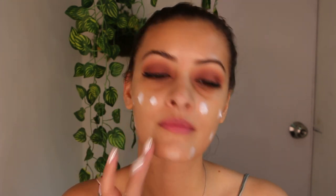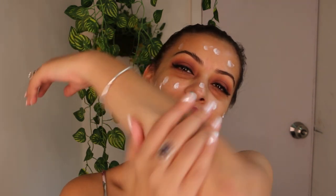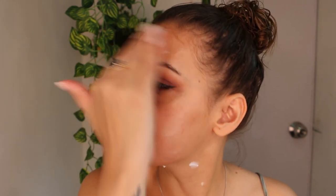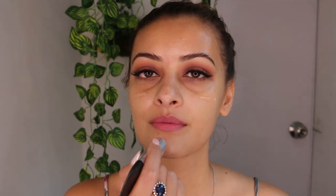Starting with the base, I'm using Bioderma Atoderm to moisturize my face. The excess product you can use to moisturize your elbows and hands. Again using Smashbox Photo Finish Primer to prime my entire face.